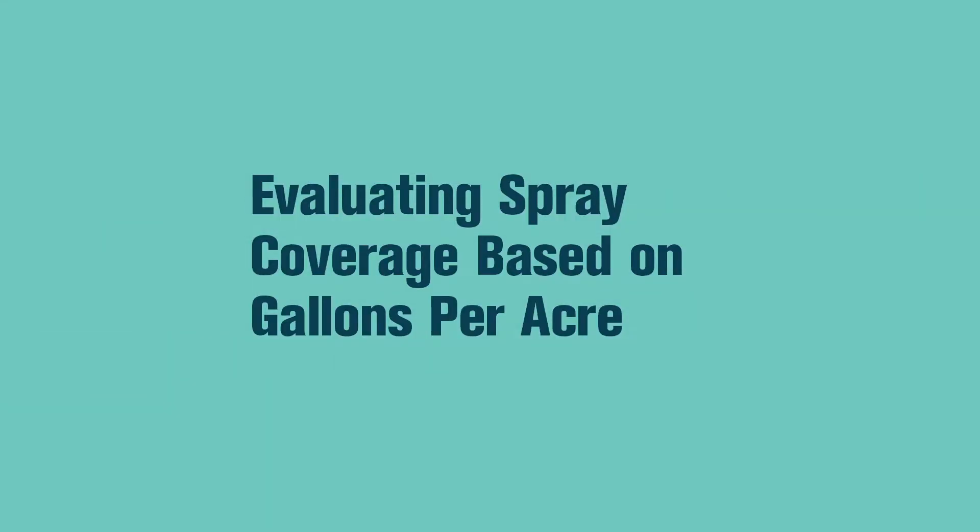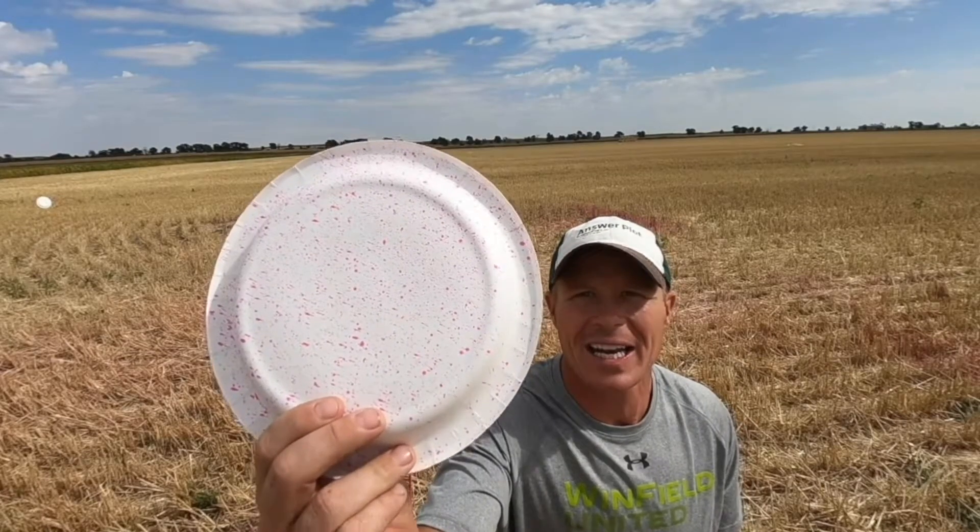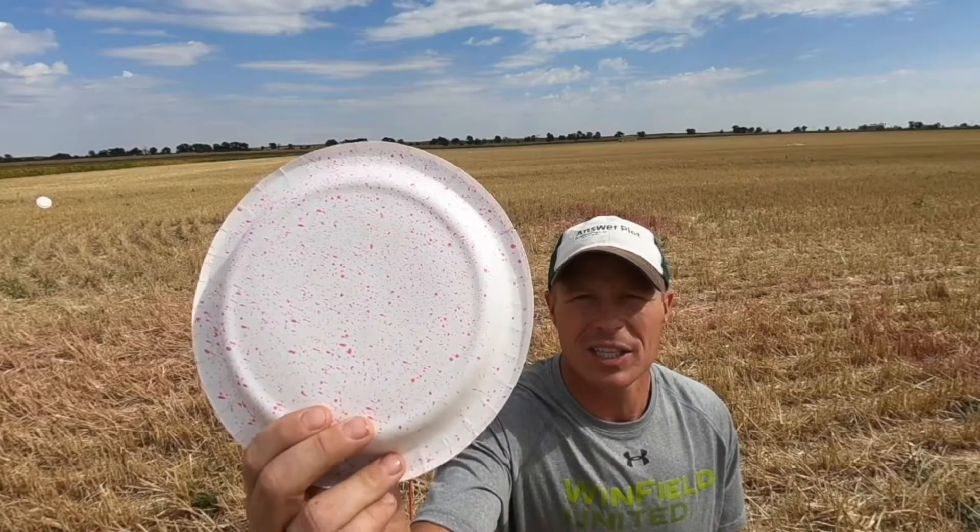We're in the field here with a demonstration. What you're seeing behind me is two different plates — a top plate and a bottom plate. We did a bunch of different adjuvant treatments, also looking at water and different gallons per acre along with nozzles. I picked up a couple plates to show you: this is a flat fan nozzle, an XR nozzle, at 10 gallons per acre.